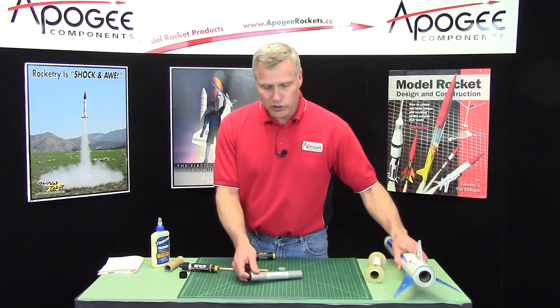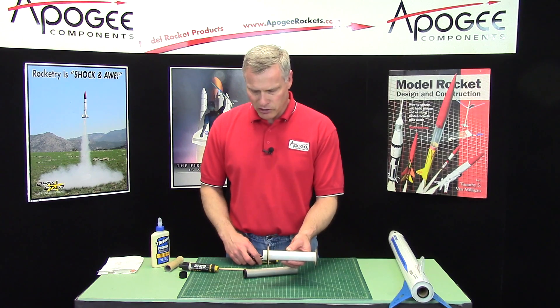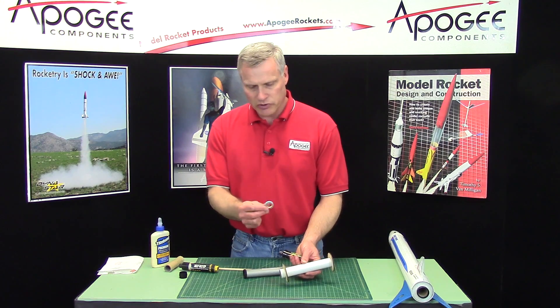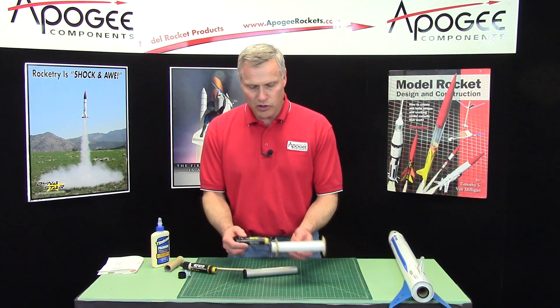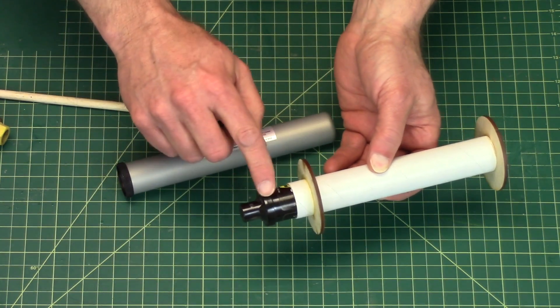So if you're building an engine mount, you really need to know what kind of rocket engine you're going to be flying. If you're going to be flying a composite motor, I would recommend leaving the engine block out — just throw it into your supplies box and use it for something else. You don't really need it to hold the rocket engine in because the thrust ring is built onto the back.